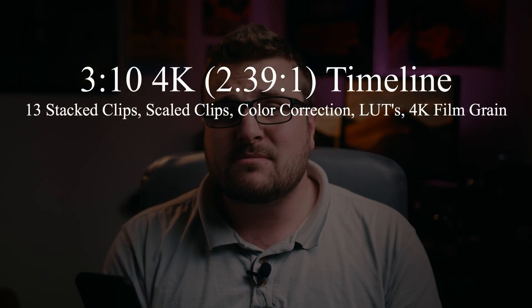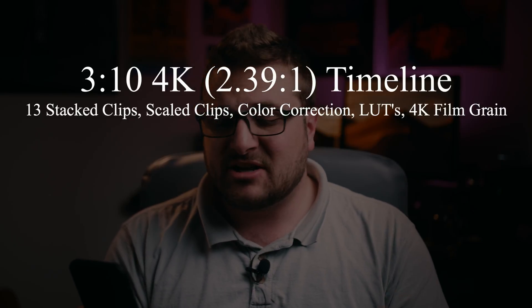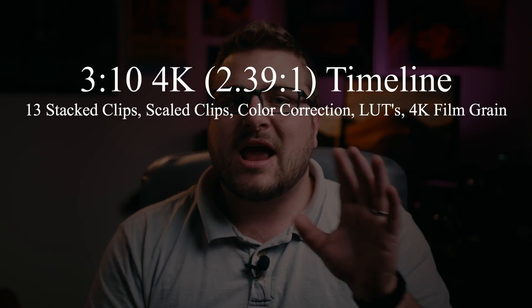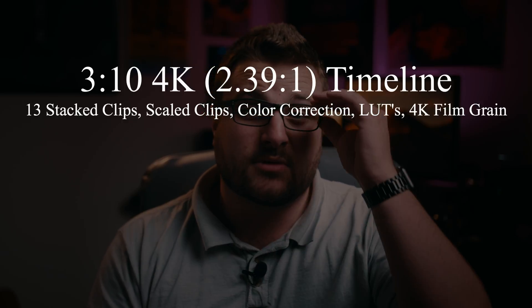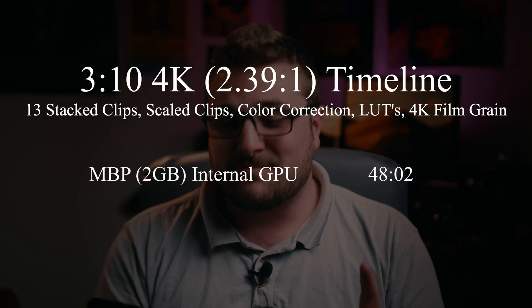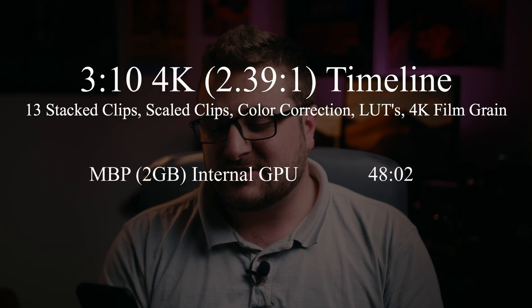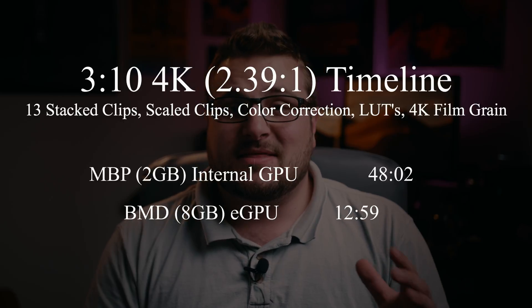Then I did a really hefty test — a 3-minute and 10-second timeline with 13 stacked clips, color correction, LUTs, and film grain, all scaled to a 2.39:1 4K timeline — so something like 4096 by whatever. The internal graphics card did it in about 48 minutes. The external graphics card did it in about 13 minutes. That's roughly 3 times faster, and when you're talking 13 versus 48 minutes, that's a huge, huge difference.